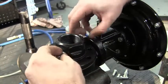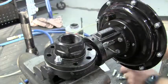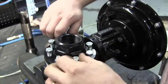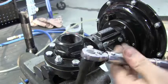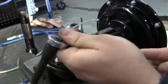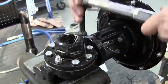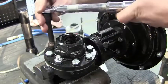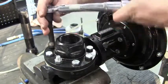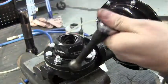Install the two nuts onto the studs and run them down evenly until they just touch. Put in the remaining bolts using the same process — run them down until they just touch. Get your torque wrench. Start with 50 inch-pounds and progressively work your way up to 200 inch-pounds using a star torque pattern: 100 inch-pounds, 150 inch-pounds, and finally 200 inch-pounds.